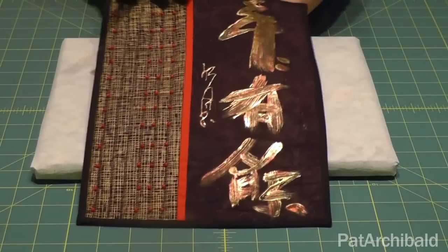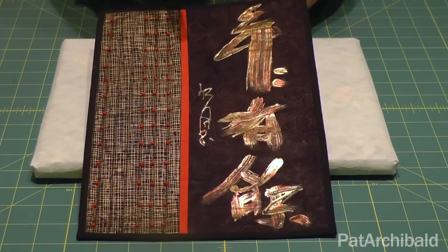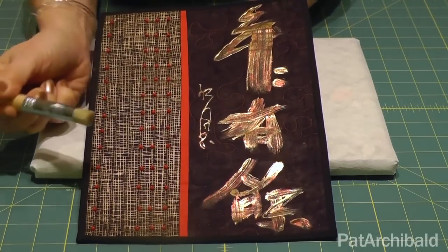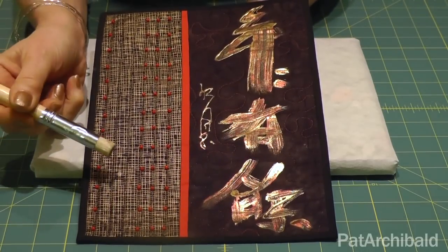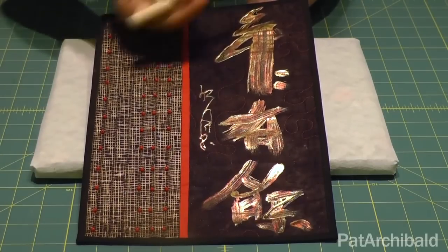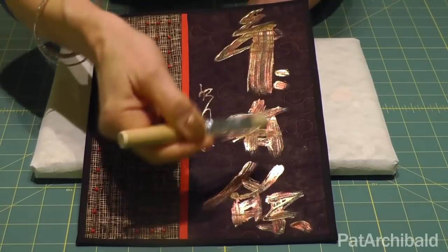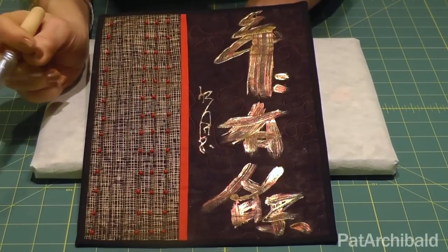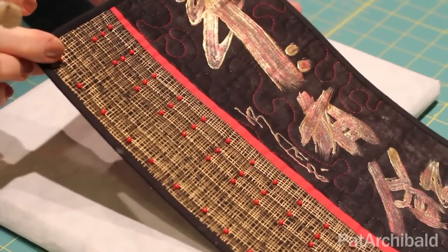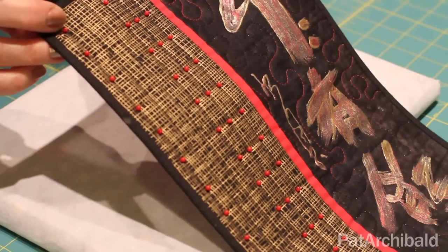Another sample working with that pressure sensitive glue again, but rather than using a stencil I've put some of the glue into a little pot. I've taken my artist brush — a nice stiff brush like this — dipped it into the pot and simply painted with the glue to give that brush stroke effect there. I've allowed it to dry and gone in with a couple of different colours to create the two-tone calligraphy in this piece.